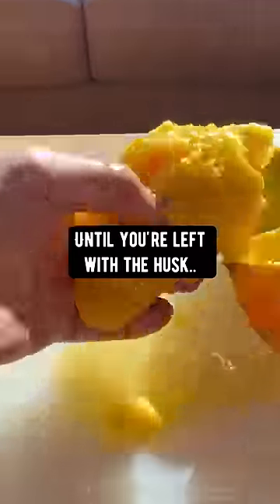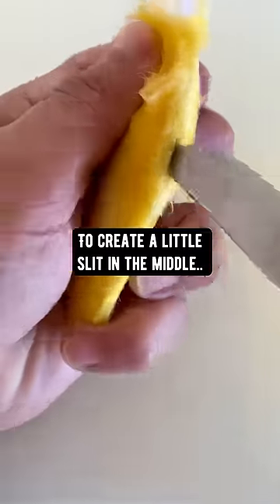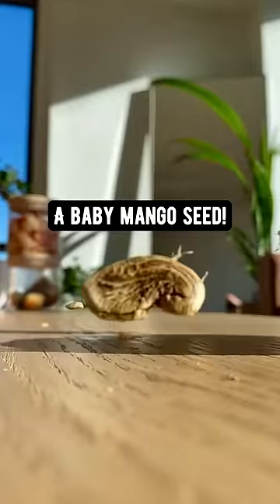Did you know if you grab a mango, cut all the fruit off until you're left with the husk, then use a sharp knife to create a little slit in the middle, grab a butter knife and carefully pry it open. Inside of it you'll find a baby mango seed.